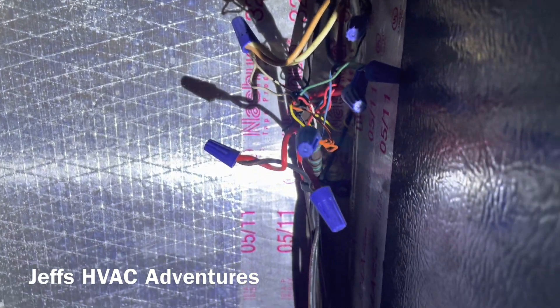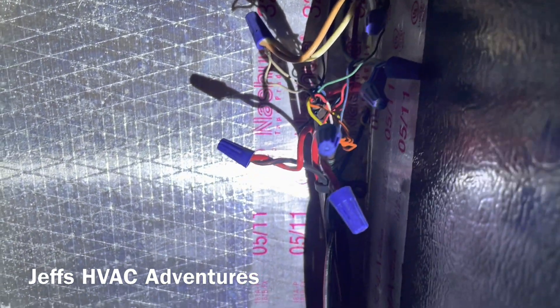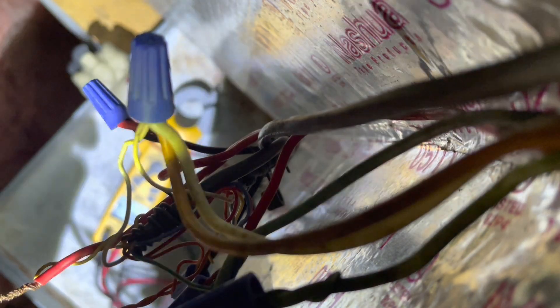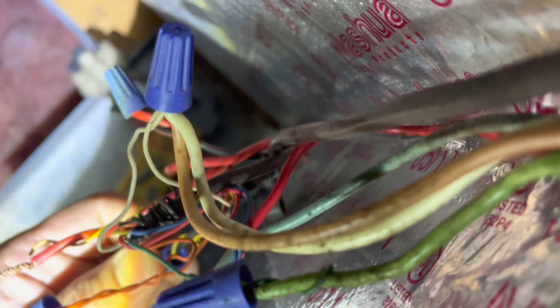Let's check to make sure we have voltage between Y and common going to the outdoor unit. We don't have voltage there between Y and common. What they did here is they broke the circuit with these overflow switches - they actually broke Y instead of breaking R.